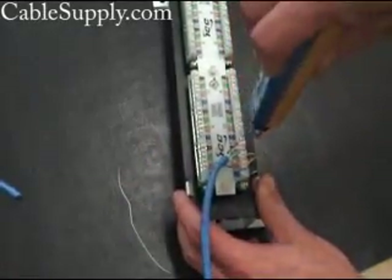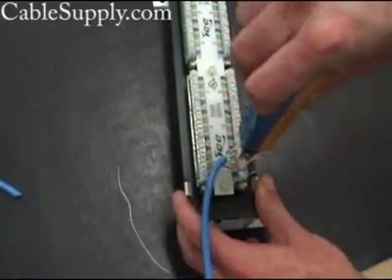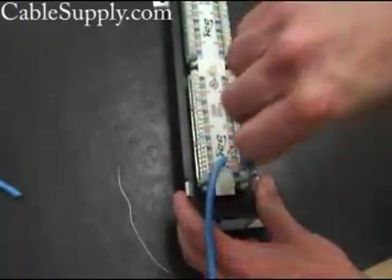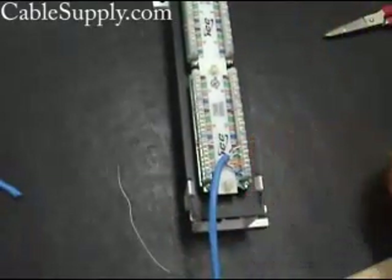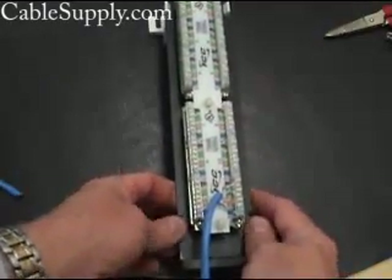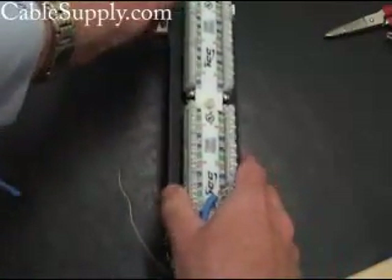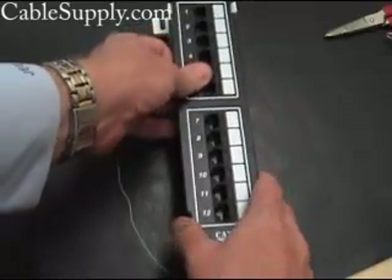This is called the punch down tool. It has a blade that pushes the wire down and at the same time cuts off the excess — you can see the excess being cut off to the right there. When you're all done, you just take it out and flip it over, like that.